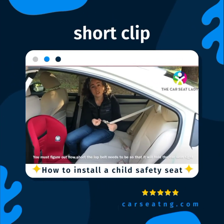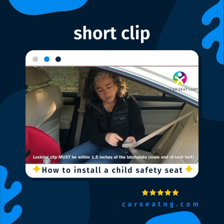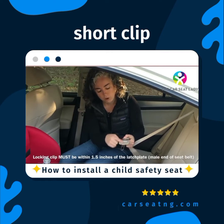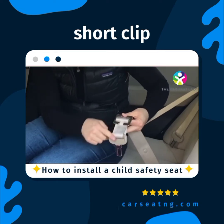For installing the car seat, we need to figure out how short or long the lap portion needs to be to keep this child's car seat tight. One other really important thing is where the locking clip is located. The locking clip must go right next to the latch plate — the latch plate is the part with the silver tongue. The locking clip can be up to about an inch and a half away but not farther than that.